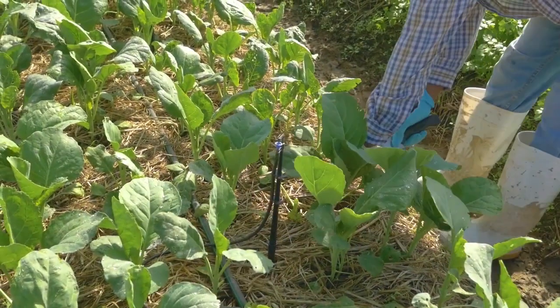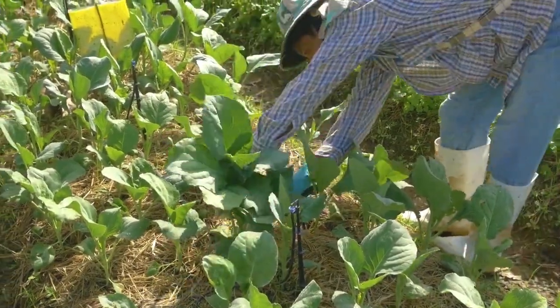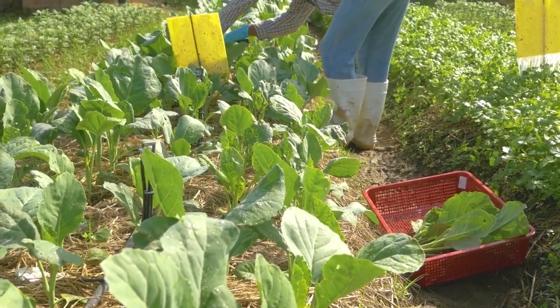Kailan can be harvested 30 to 35 days after transplanting or 50 to 55 days after sowing, depending on the variety. Harvest in the early morning and use a knife or pair of scissors.